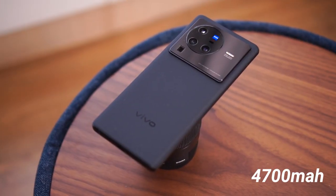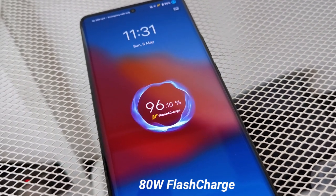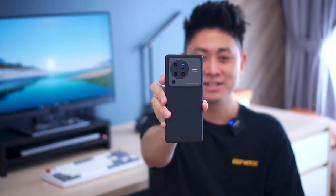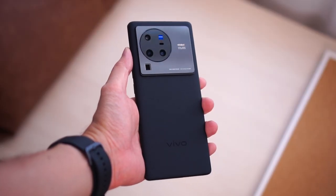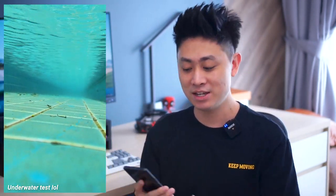The battery is 4700mAh with 80-watt fast charging, going from zero to 100% in just over 30 minutes. Notably, it also supports wireless charging — not very common on Android devices. The design looks quite nice, cleaner than the X70 series with a modest camera bump. It is also IP68 rated, so you can submerge it in water without worry.